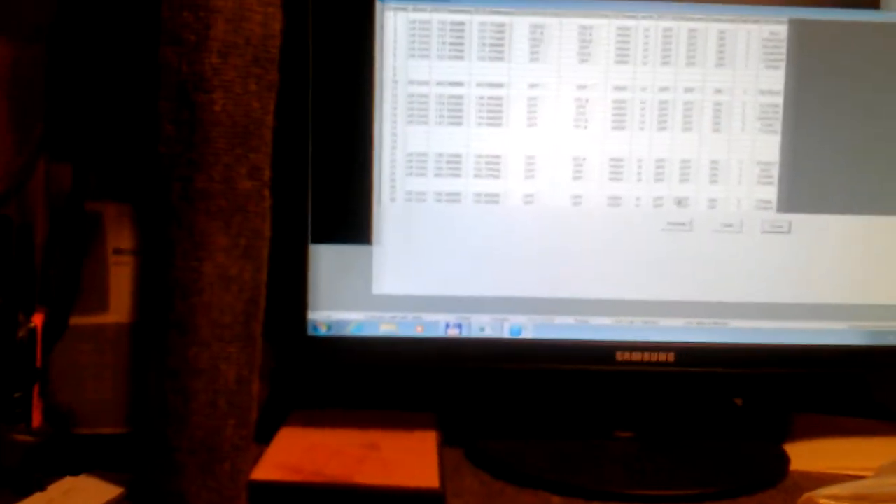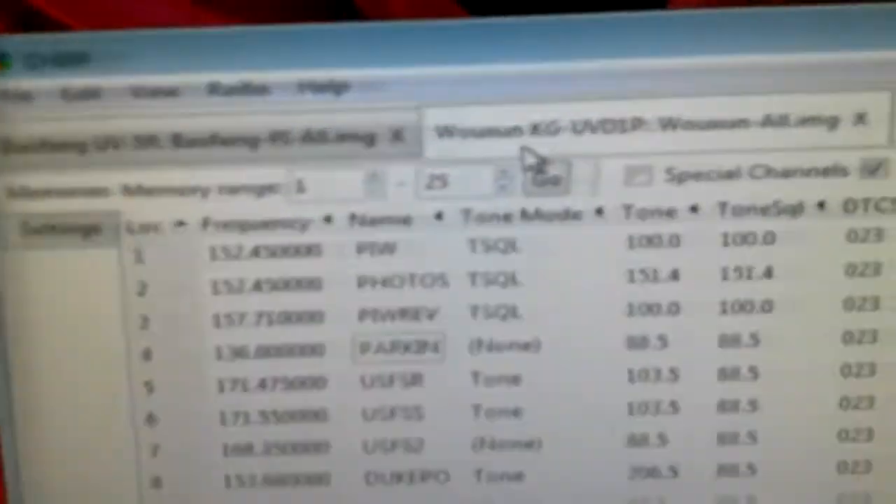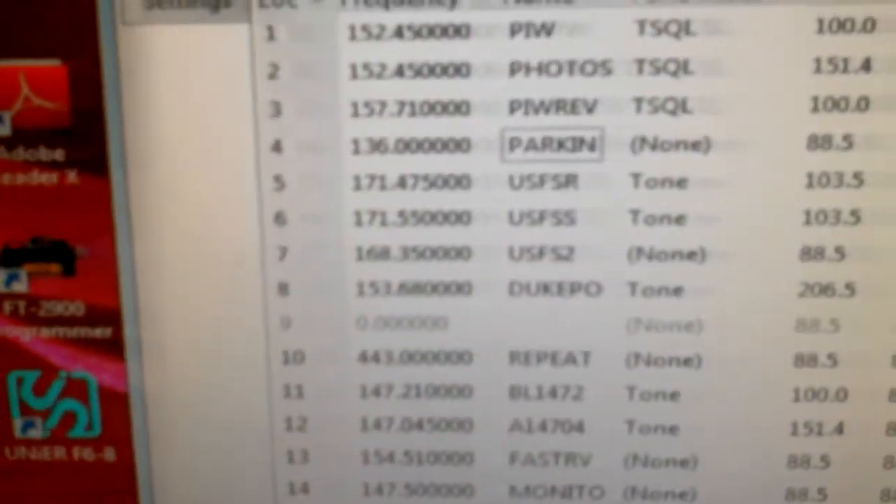This is Mark from eBay. That's the UV5R software, the Bofang software. This is the CHIRP software. I use this to program both the Bofang radios and the Wuxin radios from the same information. And just to show you, this is the actual UV5R software here.